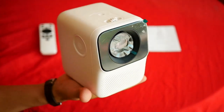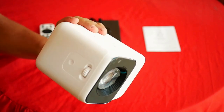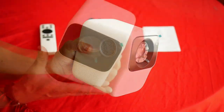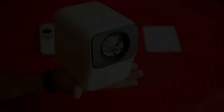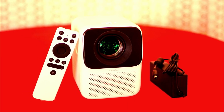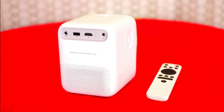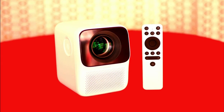The Wanbo T2 Max is easily manipulated from any side, making it very comfortable to transport. It is very reasonably priced — it costs between $140 and $160 on AliExpress — and for all the specifications it offers, I think it's a fair price.